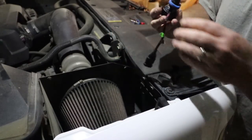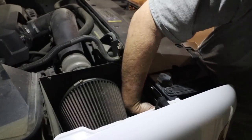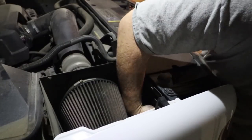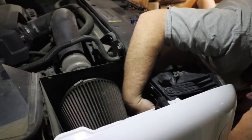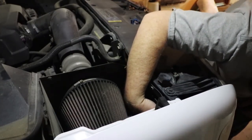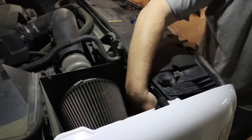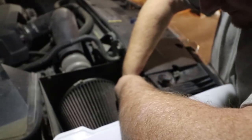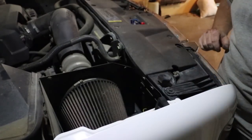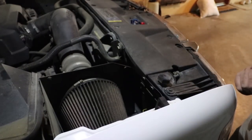Let's grab the new bulb - these are supposedly waterproof as well. It's in. It looks like it might be turned the wrong way but we'll see. Let's plug this in and turn the lights on and see what happens.